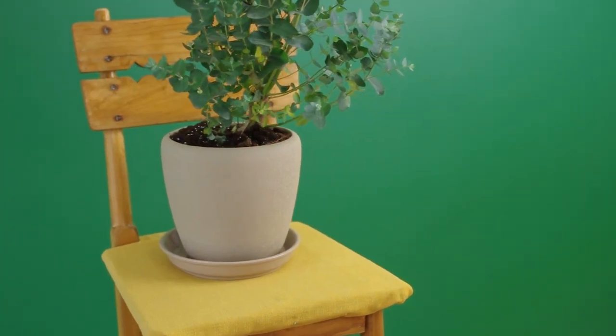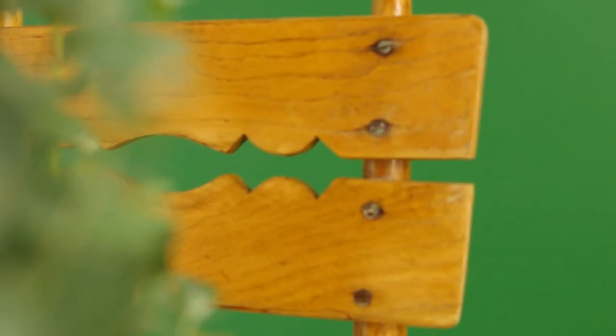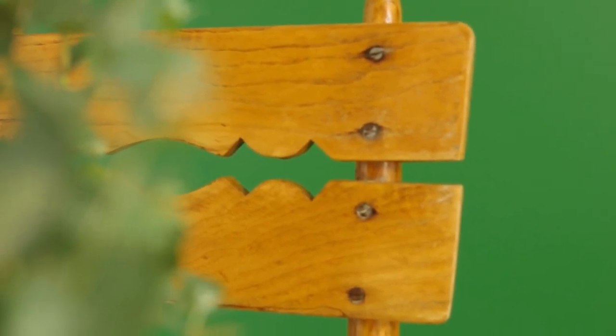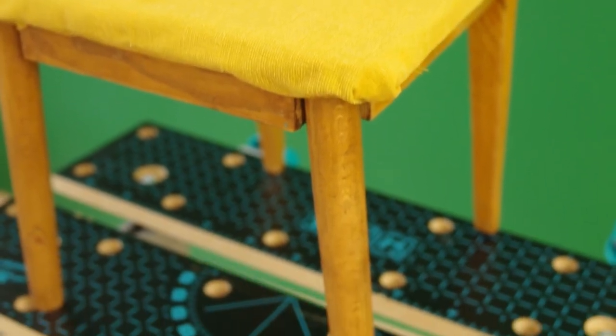I am really happy how this chair turned out and I am so proud of myself for managing to do this. I hope you enjoyed this video and see you in the next one. Bye bye!